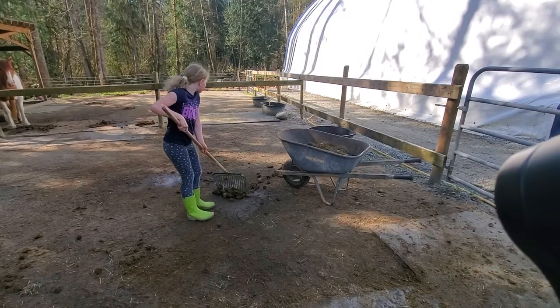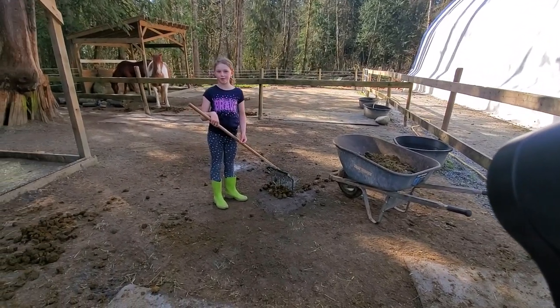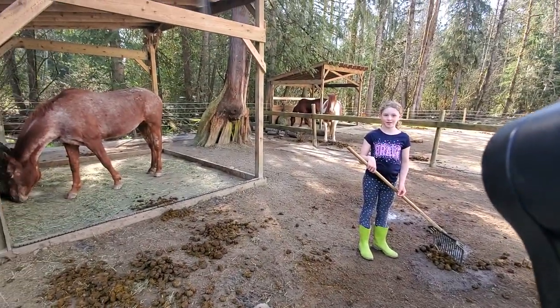Any more tips and tricks for cleaning up horse poop? Try to get your horse not to step in the poo. How do you get your horsey to not step in the poo? Train them.